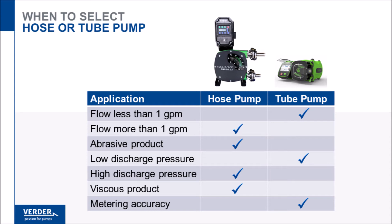Tubing is too soft to handle abrasive products, so hose pumps should be selected if there is a chance of abrasion. Tubing generally has a thickness of one-eighth inch or less, making it a poor choice in applications over 30 PSI. Hoses have much greater wall thickness and reinforcement, and can handle 200 PSI or more.